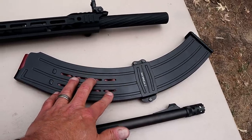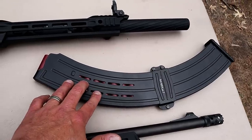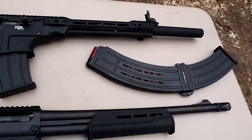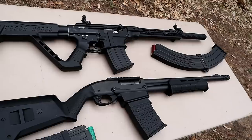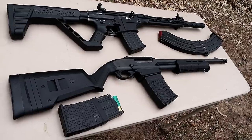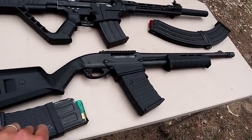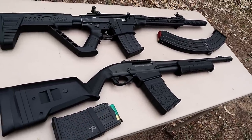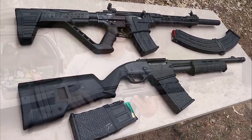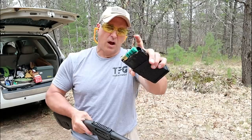The VR80 comes with two five-round magazines, but you can also purchase separately a nine or 19-round magazine. It accepts two and three-quarter inch shells, and I've got 19 loaded up right now. One of the primary advantages of magazine-fed shotguns is quick mag reloads. You can also stagger your rounds in the magazine in advance, which many people find to be an advantage.